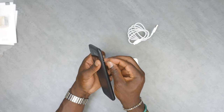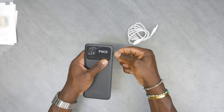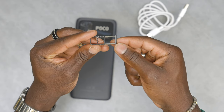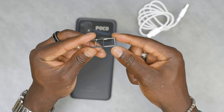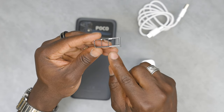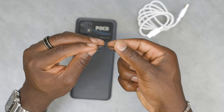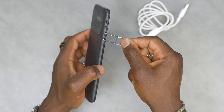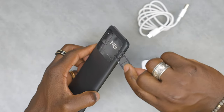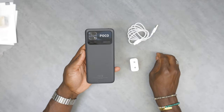We're just going to take this SIM card tray out. You can see that this is a dual SIM setup — one and two in terms of your SIM card slots. And you can also put a micro SD card on that far end of the tray itself. I haven't seen one of these in a long time. I'll just put that back in there — there we go, flush in there.